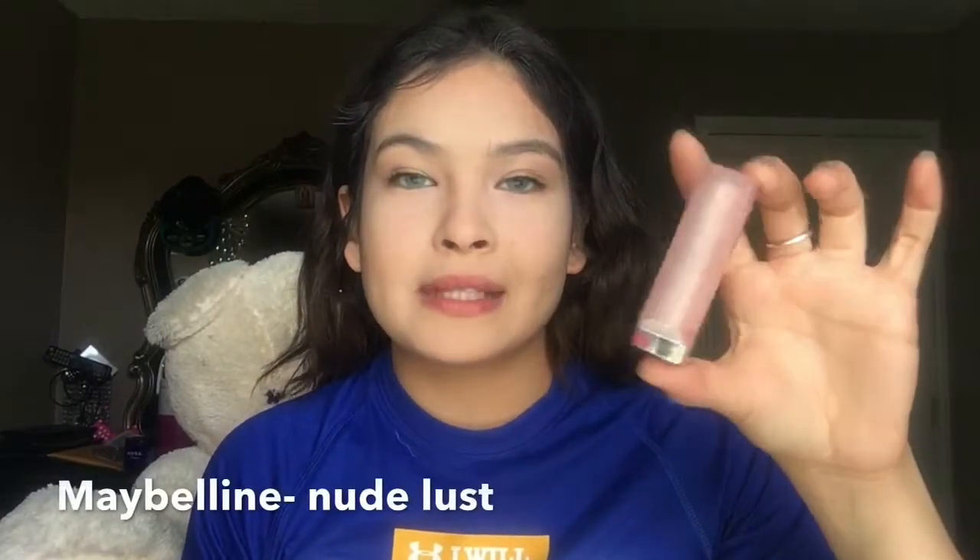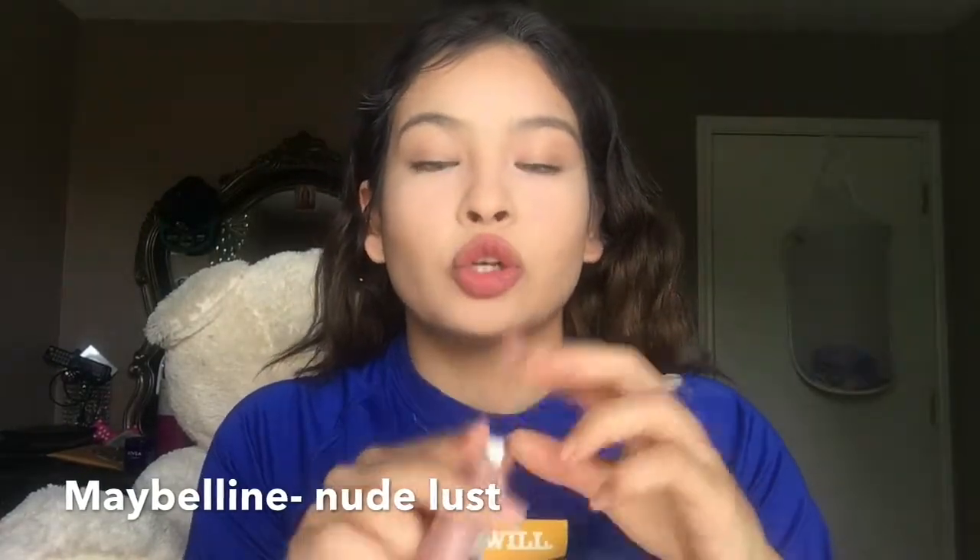I did clean up my lips because they have foundation on them and they are pinkish and reddish. I would usually just go like this to school, but if your lips are not pinkish or reddish I am going to be putting a lipstick — this is the Maybelline lipstick in color Nude Lust.